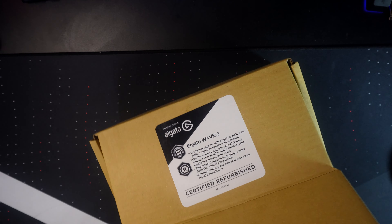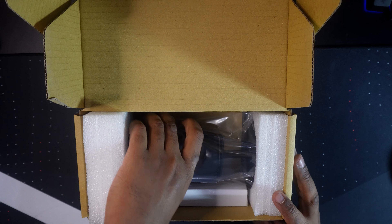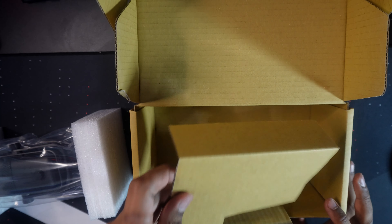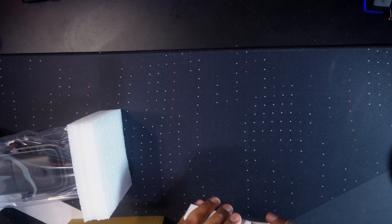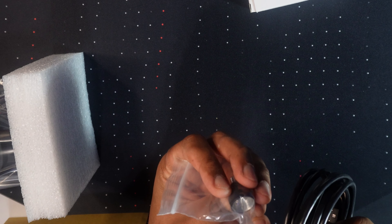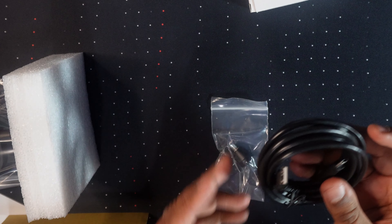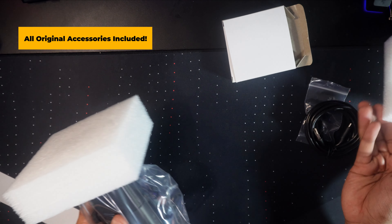This is the first time I'm opening this — I have no idea what to expect. You can see the mic here with its stand. It's supposed to come with the original accessories as if you bought it brand new. Opening the box, the mic is here along with a small accessories box. Inside that white box, it comes with a threaded adapter for mounting on a microphone stand, and a USB-C to USB-A cable. I'm not sure if these are exactly the original accessories, but they said it does — I'll double check and confirm that.